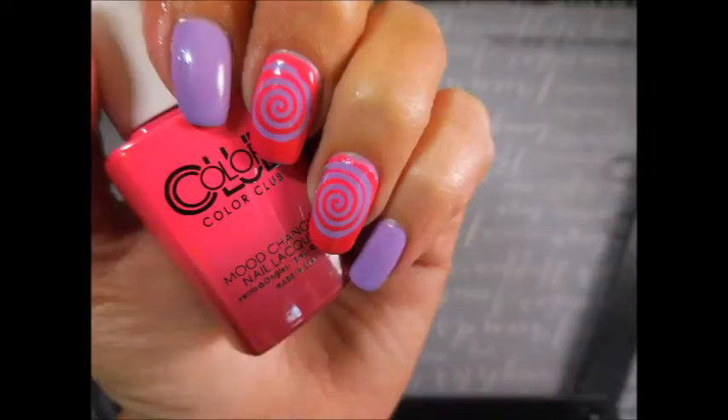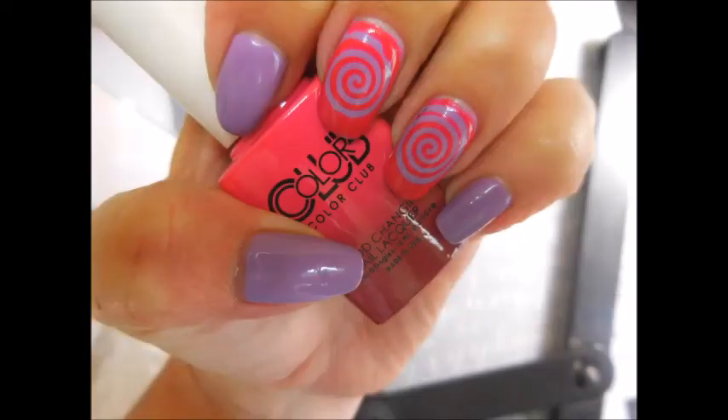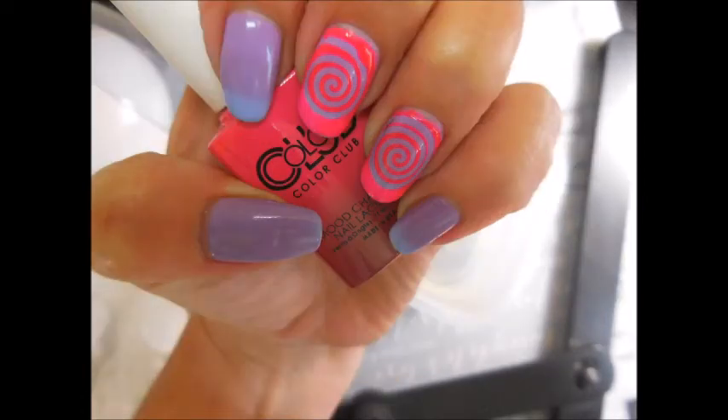I have heard from other people that these are very hard to find. I found mine at a Walmart, and they weren't with the regular polishes — they were about two or three aisles over, hanging out of an end cap in some kind of little box contraptions. So keep your eyes peeled, look for them. Hopefully you can find them — grab one or two and enjoy them.